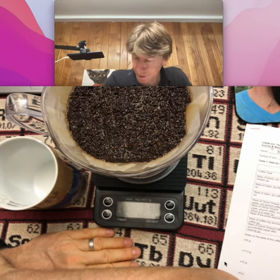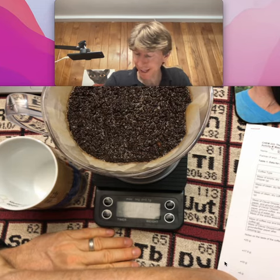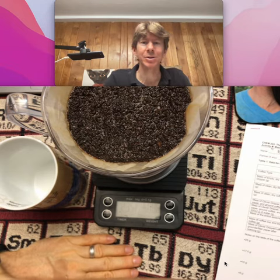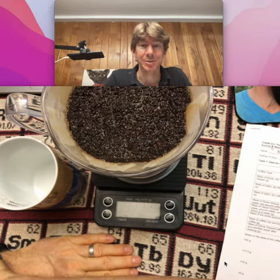It says 2:30 right now — 2 minutes and 30 seconds — and I've just been kind of smelling it as I go, because I just enjoy the smell of coffee.